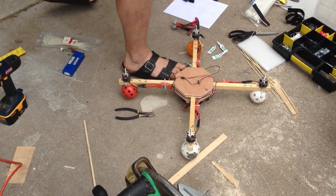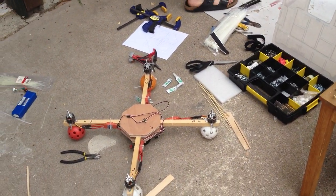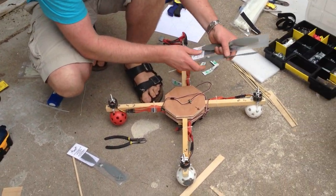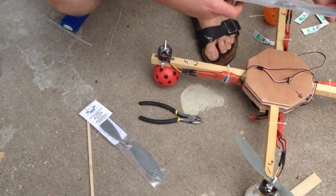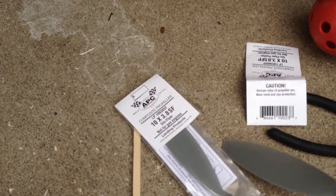Let's install some props. I have two sets ready, but I'm just going for the smaller one right now. What size are these? These are 10 by 3.8. And those are slow flies, right? Yeah, APC. Genuine APC. Balanced out of the box, it seems.